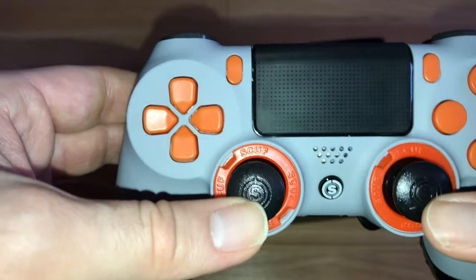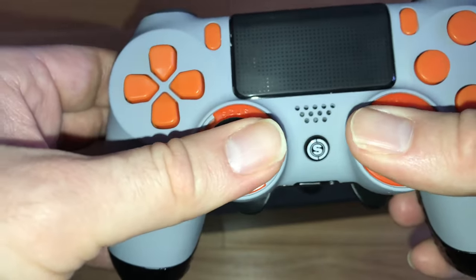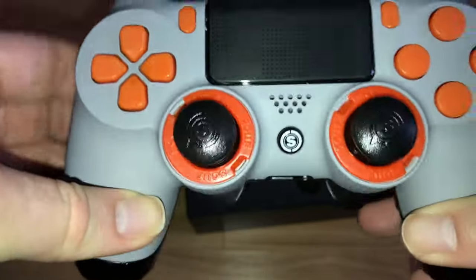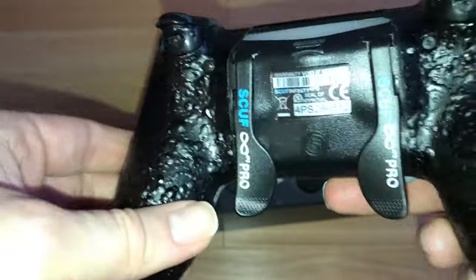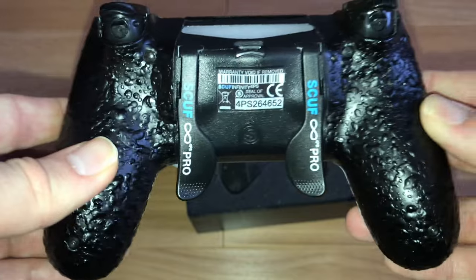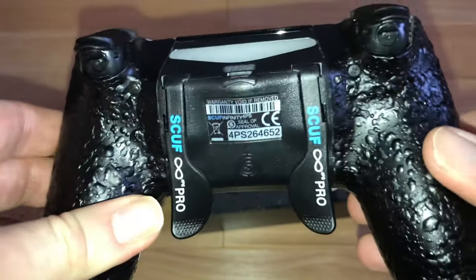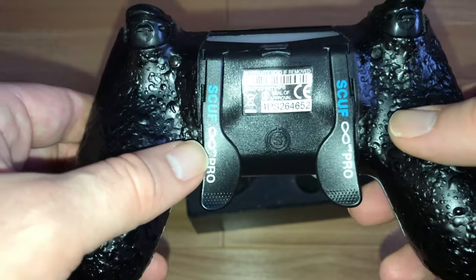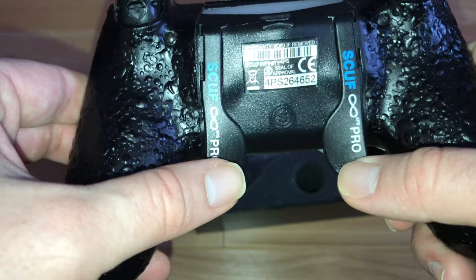Everything feels good and clicky. Buttons feel the exact same, which is great. You can see the SCUF logo there too. And turning around to the back, you can see this crazy military-grade grip, which is good — if you end up getting sweaty hands during a first-person shooter game like me, you won't drop the pad on the floor. And this is the magic part of this controller: the paddles, which sound fab as well.